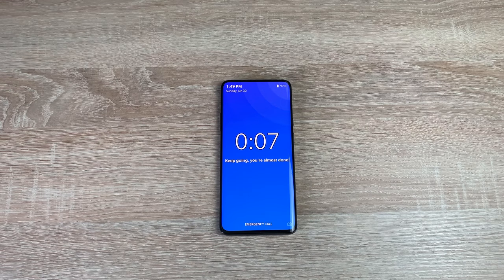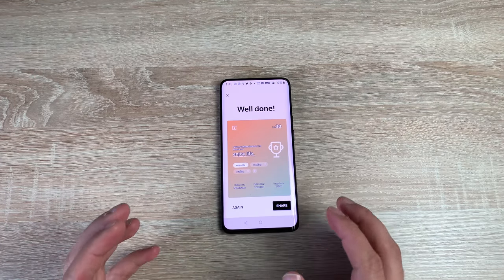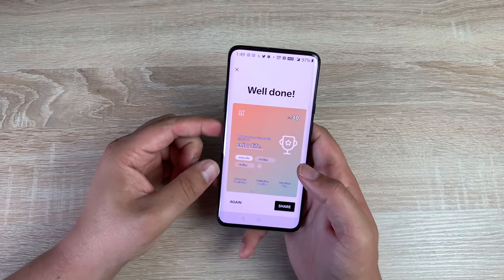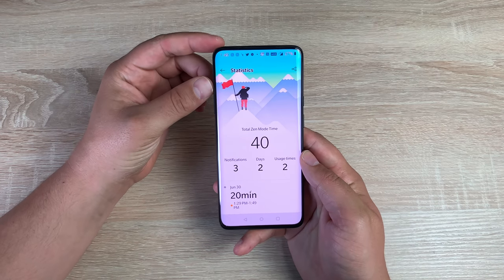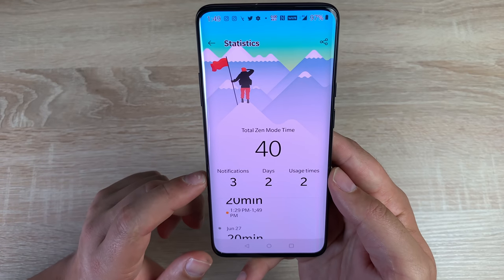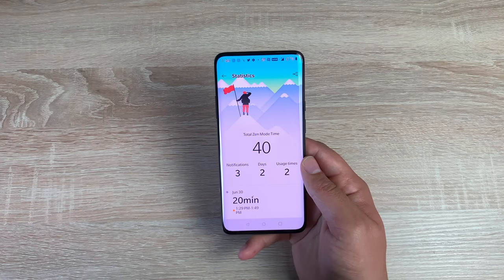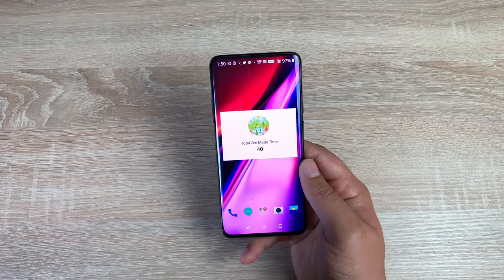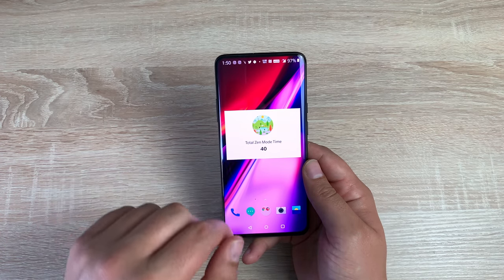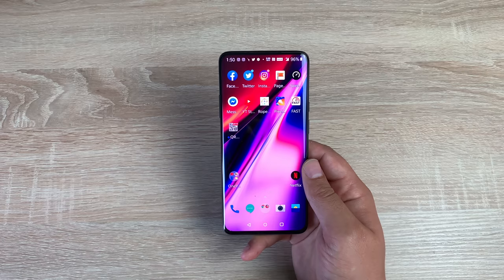I let Zen mode run all the way through — you can't stop it, though I did pick up my other device! When it completes, it gives you a 'well done' and shows your statistics, which you can share with people. Coming back, you get your notifications. You can see your usage stats, days, and usage times. Your digital wellbeing is really important to every company now, making sure you look after yourself and take a break from your device.